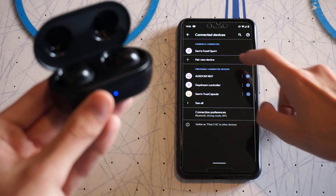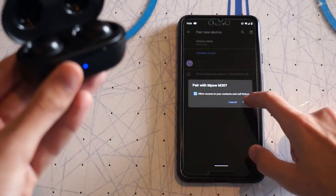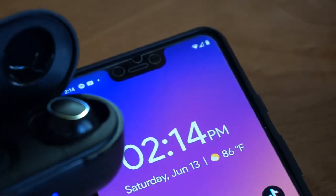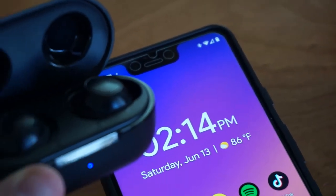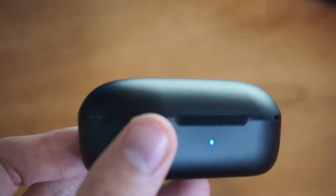Getting the earbuds paired to your phone is super simple. They don't offer any fancy NFC or fast pair, but they paired right away to my Pixel 3 in the Bluetooth menu, and after the initial pair, they connect to your phone as soon as you open the case. Another great feature is that each bud works independently of the other, which is pretty rare for cheap earbuds — meaning you can just grab the left one or the right earbud and even switch them on the fly.